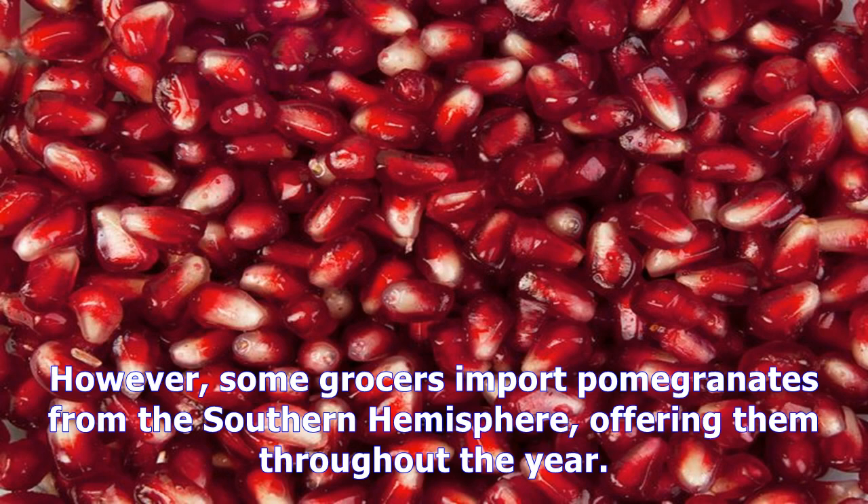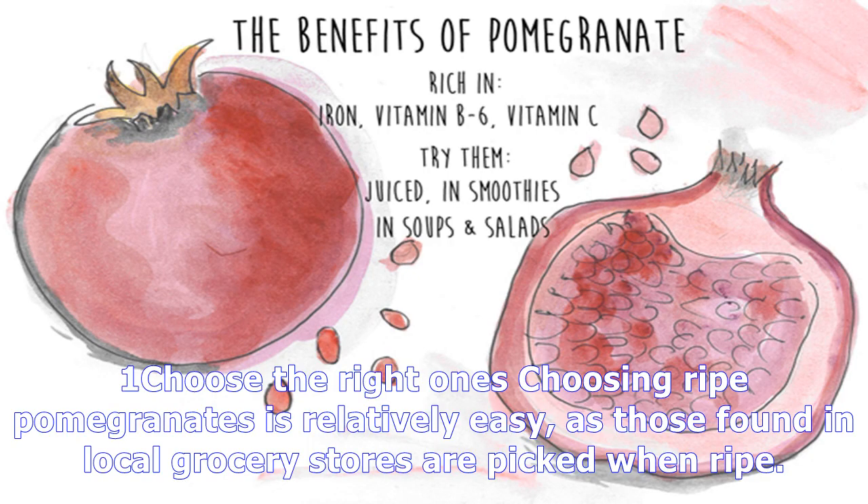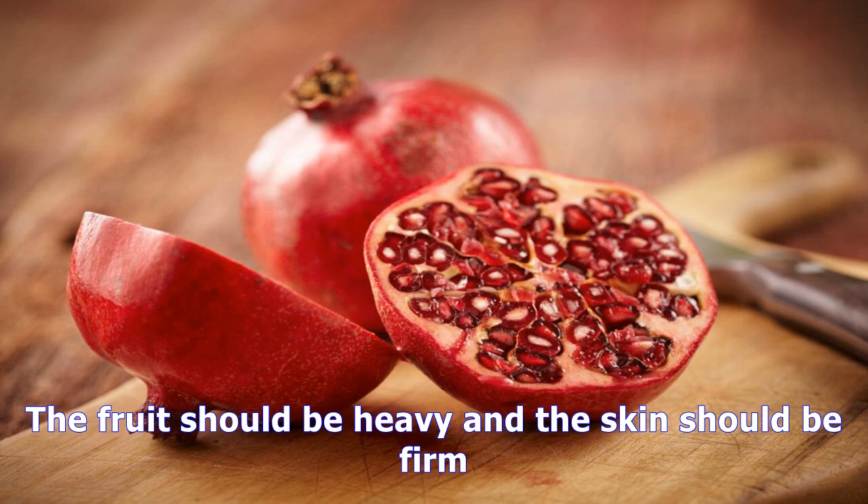Some dogs may experience extreme digestive distress due to the tannins and acids within pomegranate fruits, so keep them away from Fido. In North America, you're most likely to find pomegranates in late summer to early winter, when the fruits are in season. However, some grocers import pomegranates from the Southern Hemisphere, offering them throughout the year.